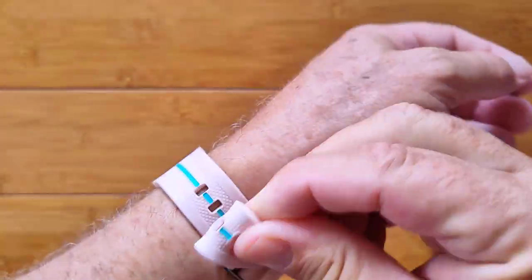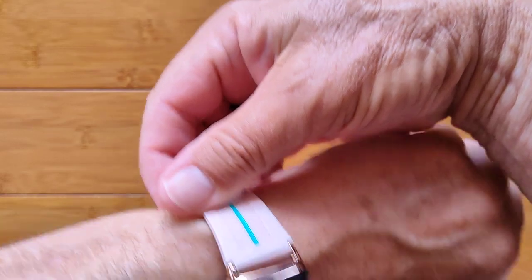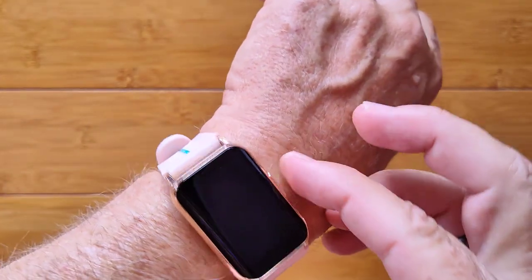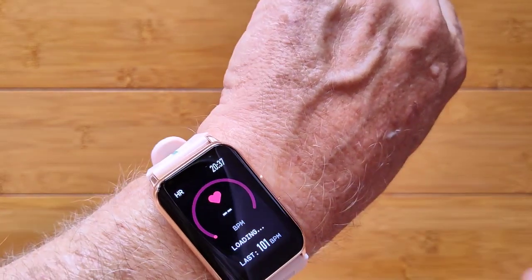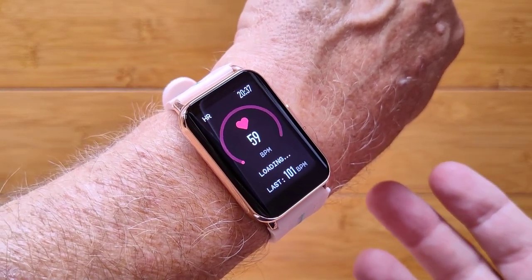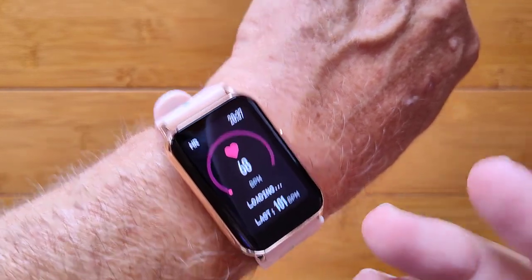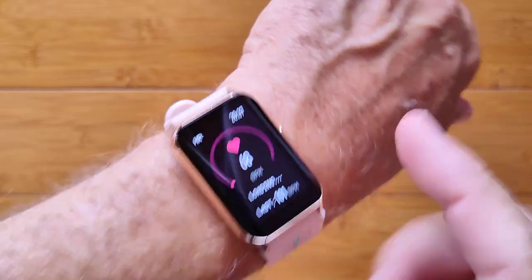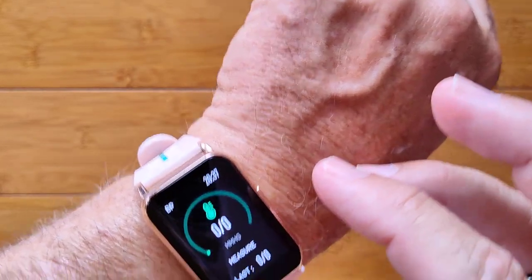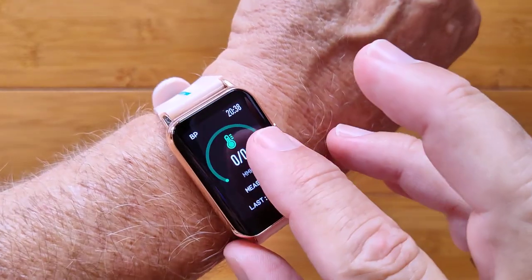Let me put it on and show you what it looks like while we're going through this. It's very lightweight, and you can get this with different bands and different colored bodies. I've got a pretty much average-sized wrist — it might look a little large on someone with a small wrist, but overall it looks unisex and could work for anyone. We're going to tap measure — it says loading, and now it's going to do the green diode thing and get a heart rate for me. Started at 59 — that seems a little low, I think I should be about 70 to 90. Check the accuracy on your own body considering hair, skin color, tightness, and all of that stuff.